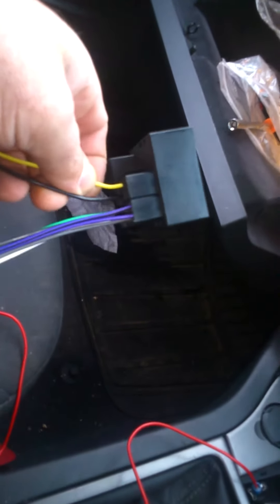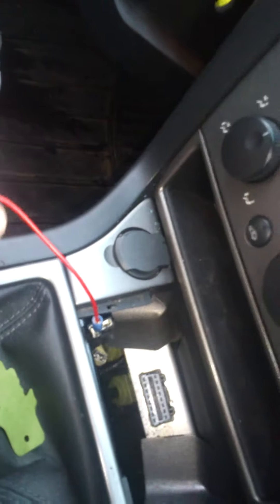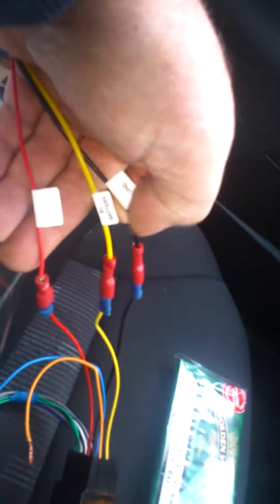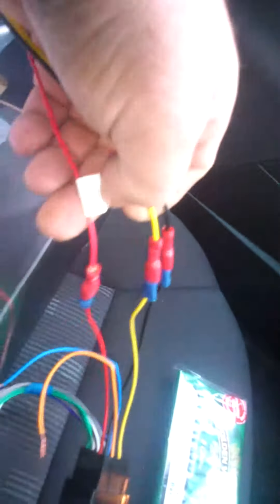The battery lead and the ground, the ACC wired to the ACC. All leads wired to the three leads: the ground, the battery, the ACC.